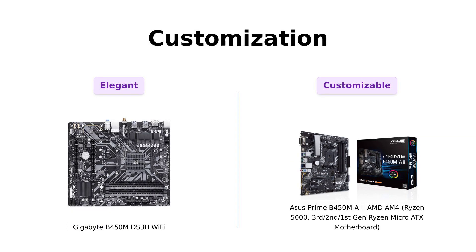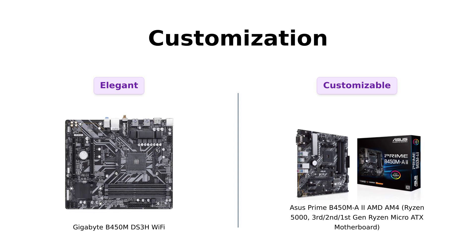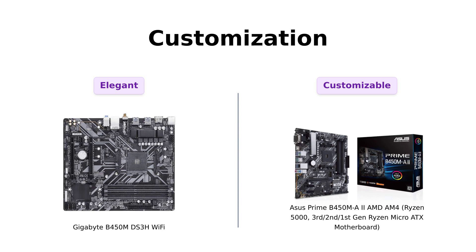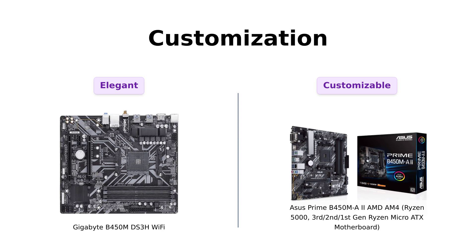Last but not least, let's talk about customization. The Gigabyte B450M DS3H Wi-Fi keeps it simple and elegant, but the ASUS Prime B450MA2 brings the party with Aura Sync RGB and ASUS Armory Crate utility. Synchronize LED effects across a wide range of compatible PC gear and get ready to light up your gaming station.